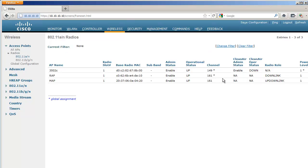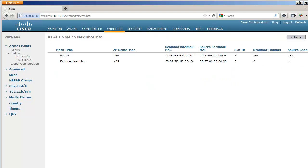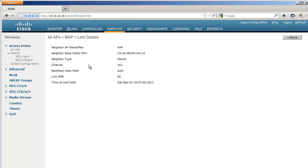To confirm the AP is using its radio: both APs are on the same channel — 161 and 161. Going to neighbor information and clicking the detail line for the uplink, you can see channel 161 is being used as the backhaul. These are the basic principles of mesh configuration.